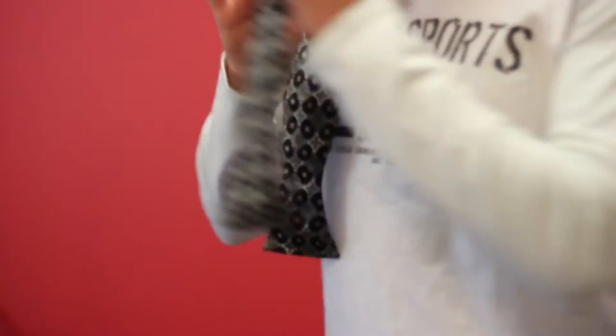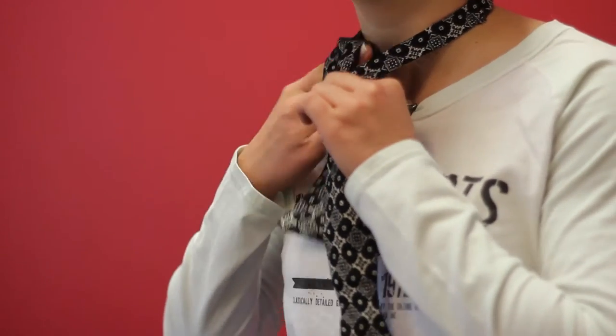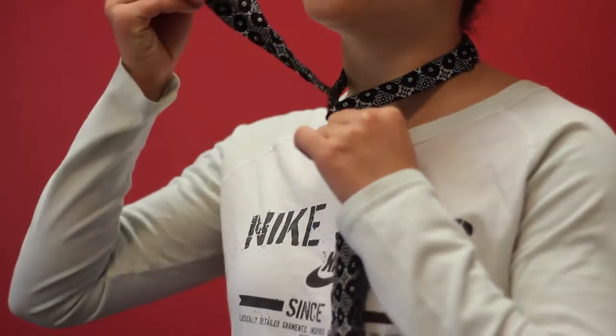Start off with one side longer than the other. Take that longer side and fold it over, then pull it through to the back. Tie it tight, throw that over your shoulder, and now you have what looks like a fish.